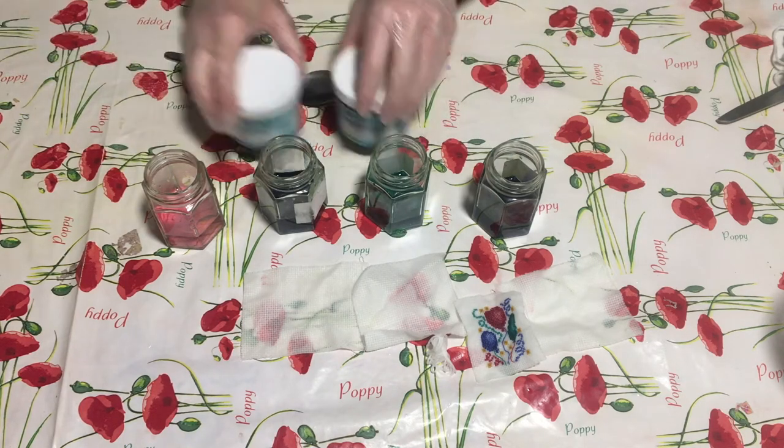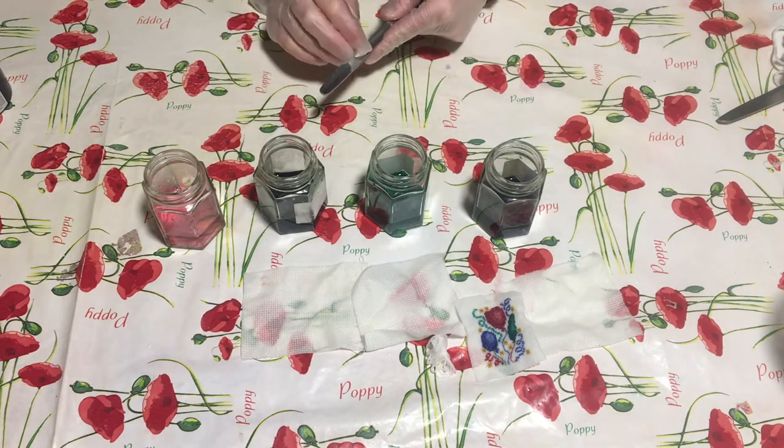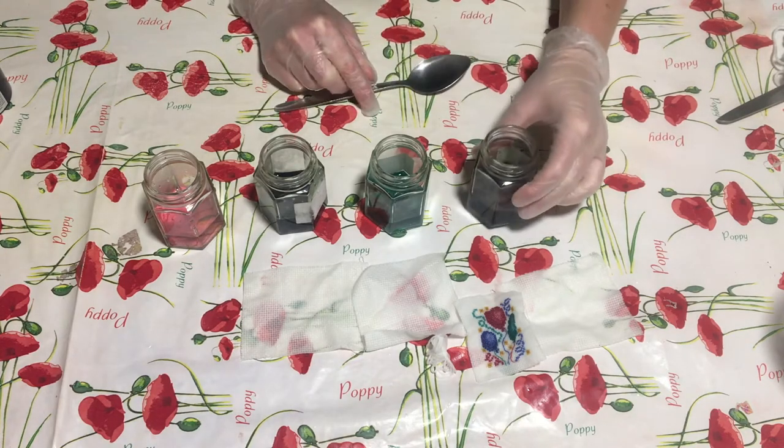I have just dissolved the tiniest bit of dye in these - I've just dipped the edge of the teaspoon in the pot and added a little bit of water.